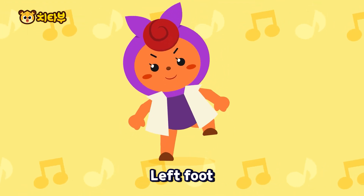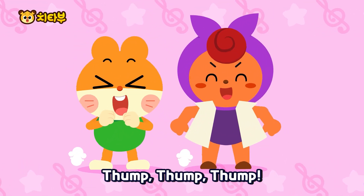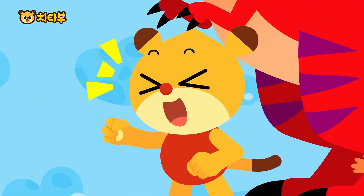Right foot, thump, thump! Left foot, thump, thump! Now rotate both hands. Thump, thump, thump! 하하하하! 하하하하!